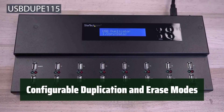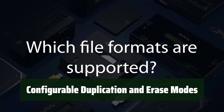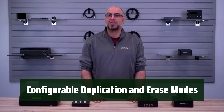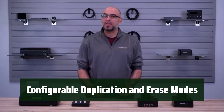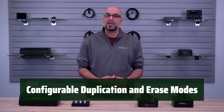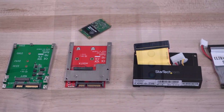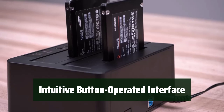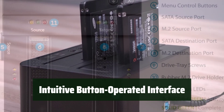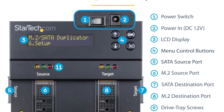The duplicator has configurable duplication modes such as system and file, all partitions, whole drive, and percentage duplication. It also has configurable erase modes with up to 5 options: quick erase, full erase, single and 3-pass, secure erase, and clear purge — meeting NIST SP800-88 REV1. The device is easy to use with an intuitive button-operated interface and an on-screen display, making the process of duplicating and erasing drives simple and efficient.